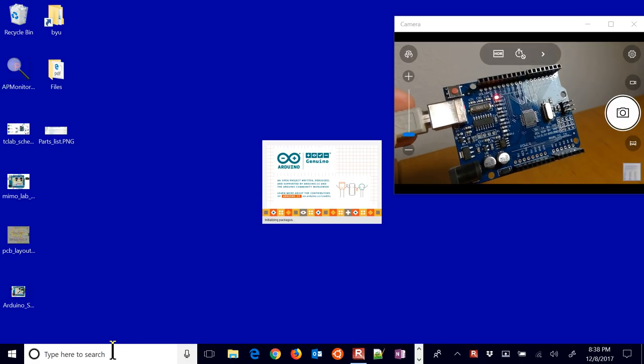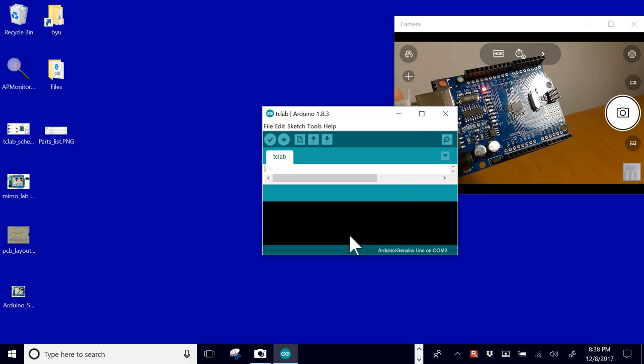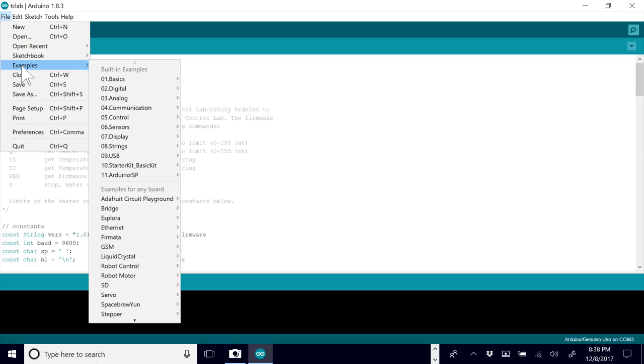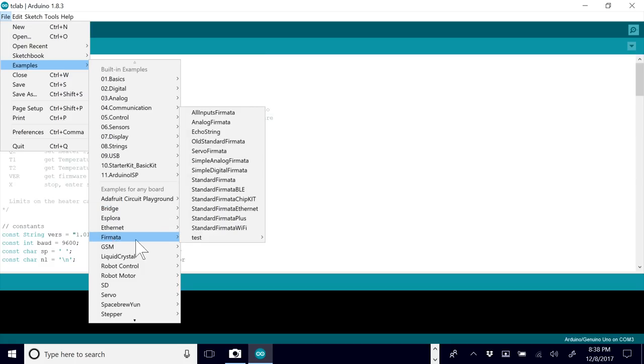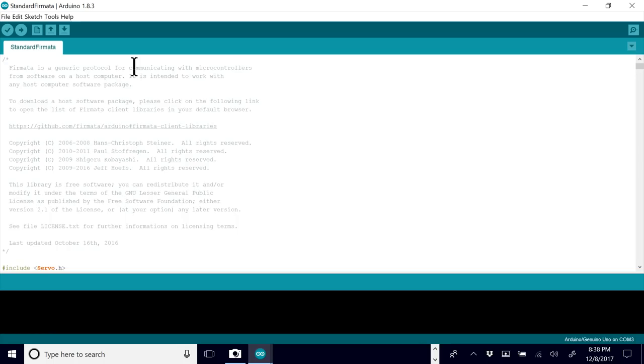The Arduino software is available for download. It's free, and you can either use the desktop client or the web version. Here is some firmware that we wrote and there are also some examples. We're going to go to examples and use the standard Firmata. Firmata is like a signature in Italian, and we're going to go down to standard Firmata — examples, Firmata, then standard Firmata. That will allow us to communicate over a serial connection with Python.